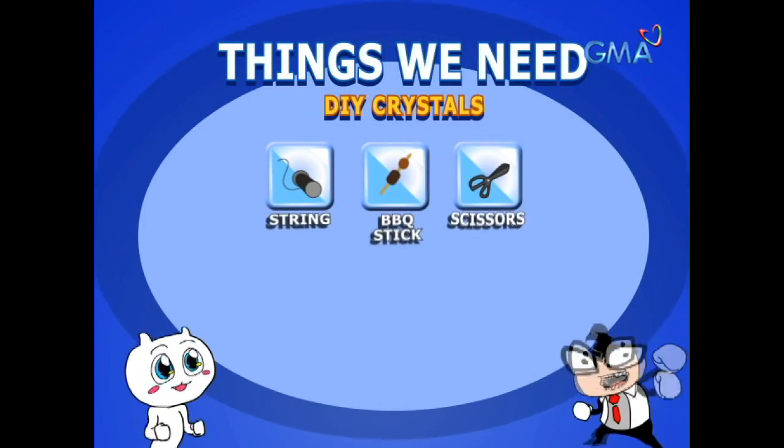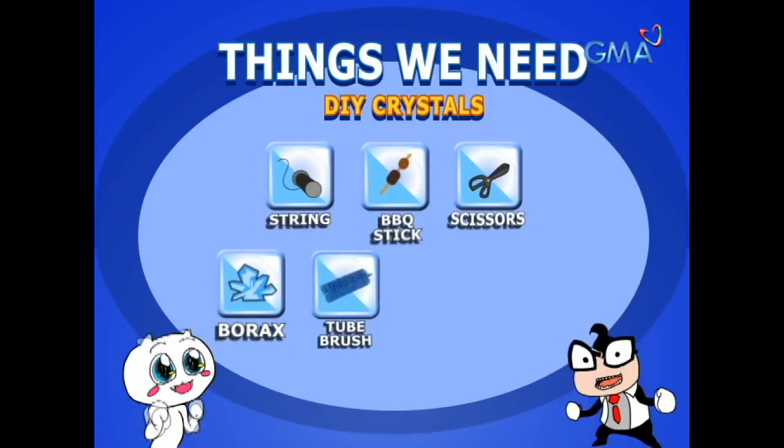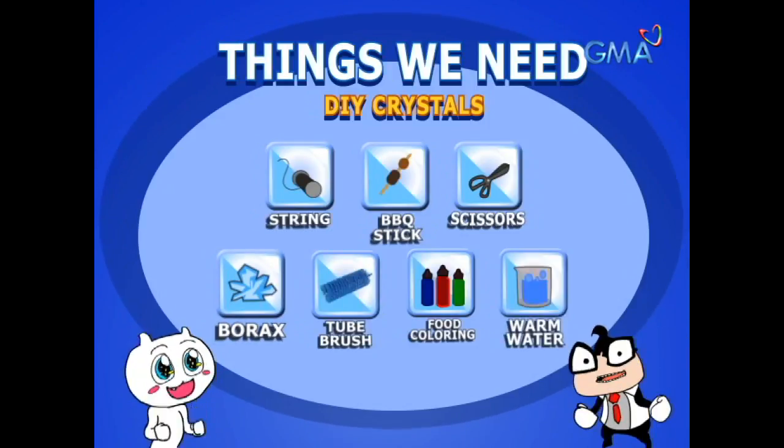Materials: tally, barbecue stick, gunting, borax, brush, food coloring, and hot water.